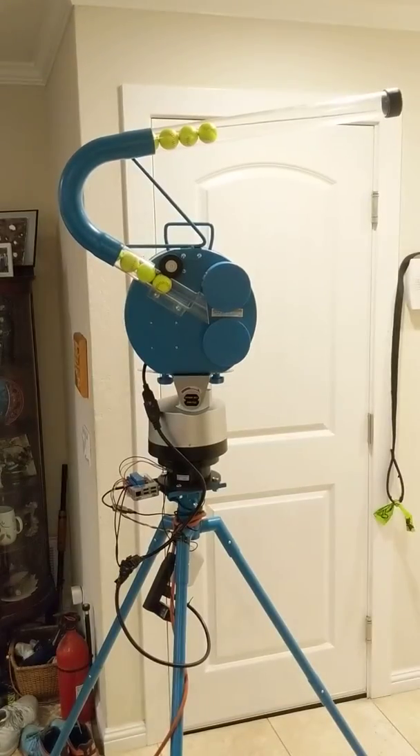The machine is mounted on the thing. Let's test it out.